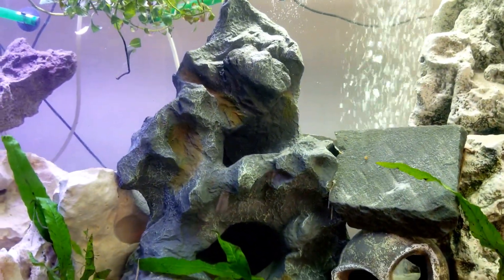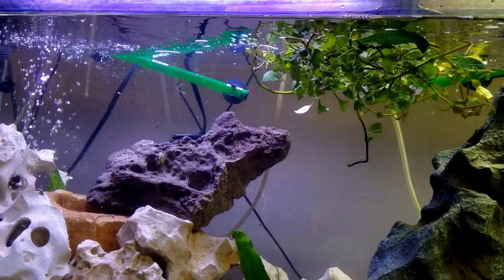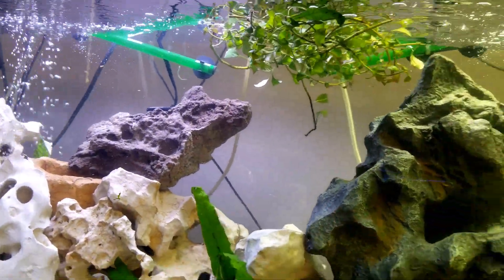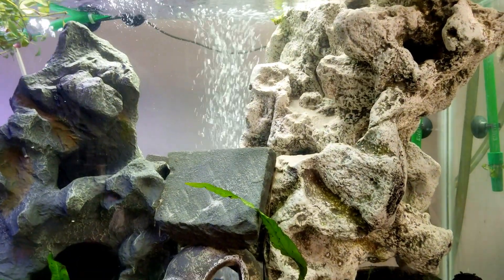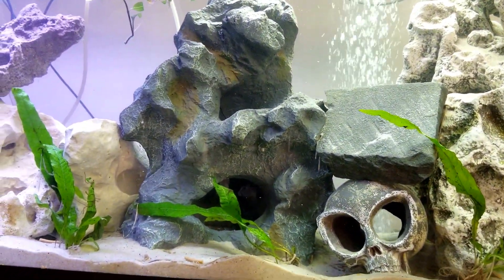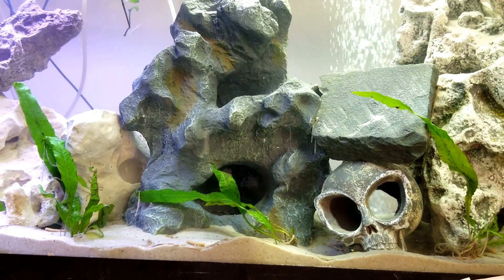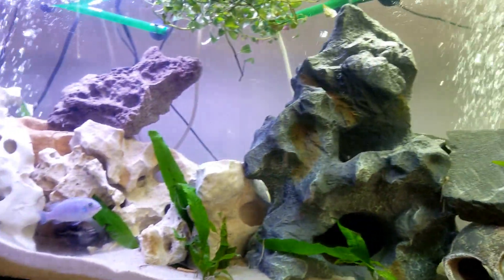That on the left is the Fluval Marine and Reef LED, and on the right is the Aqua Sky that I already did a review on. I'm going to compare the two lights right now and show you how the new Marine and Reef LED from Fluval works.